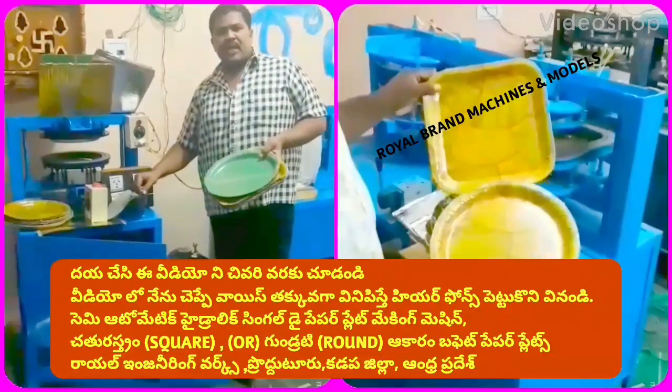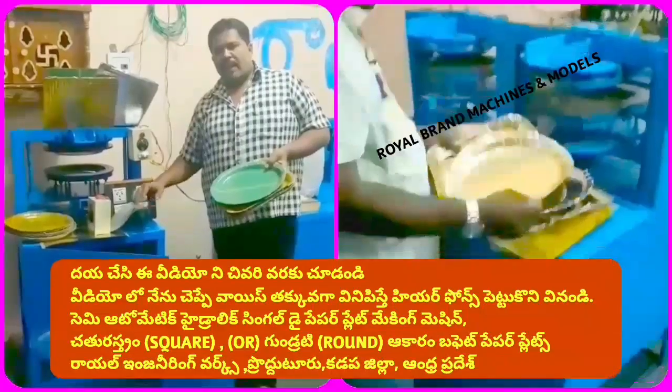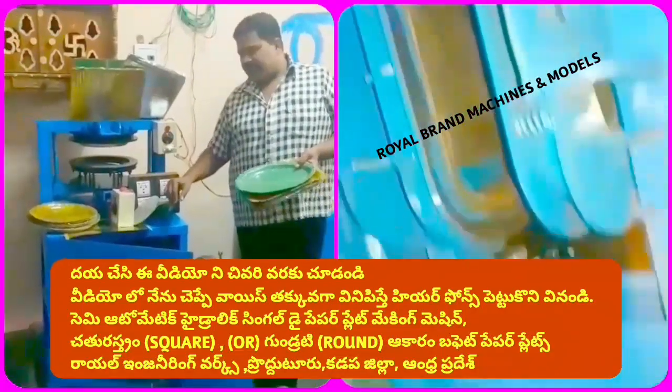Welcome to the YouTube channel on small scale analysis of paper plates and paper cups. You can use this semi-automatic hydraulic single-die paper plate making machine.